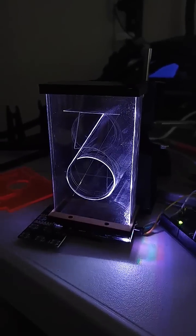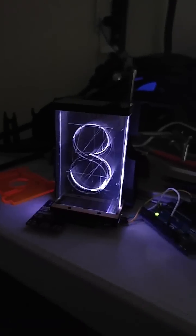This is a prototype of an edge-lit numerical display that runs on WS2812B's, or NeoPixels as Adafruit calls them, on a custom PCB I made with laser cuts from Pinoco.